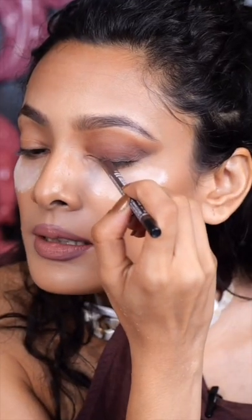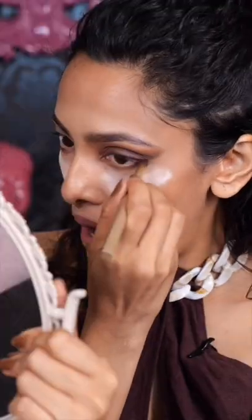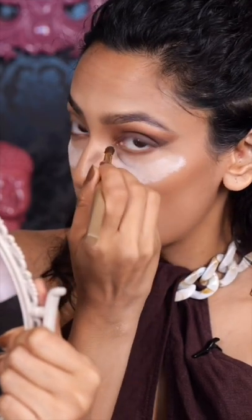Next, I'm going to apply this smoky eyeliner. Now do the lower lash line smoky with a lighter colour first. I'm going to take this lighter colour and I'm just going to use the darker colour on the edge and not all the way through.